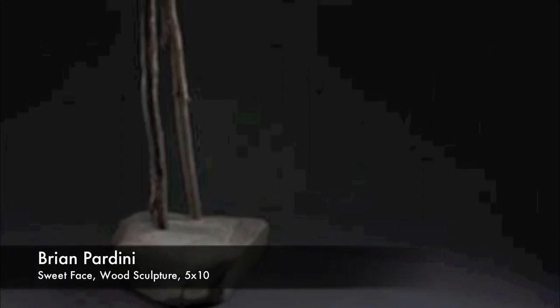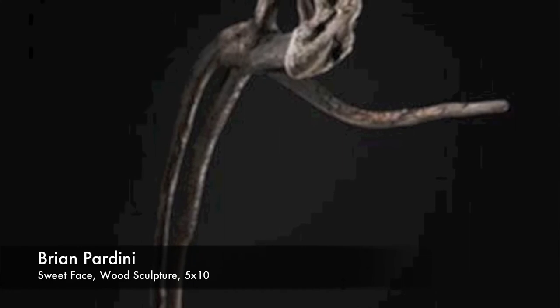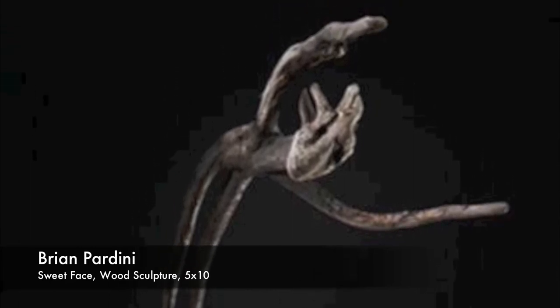Brian Pardini has a sculpture called Sweet Face, Spirit of Lake Erie. This is driftwood that came out of Lake Erie — he scavenges from Lake Erie and then forms them into sculptures, creating this human form adhered to a piece of stone. It's very natural, but also a very beautiful curvilinear form. You don't even have to think of it as a figure — it's sort of these arms embracing you as you come into the gallery.